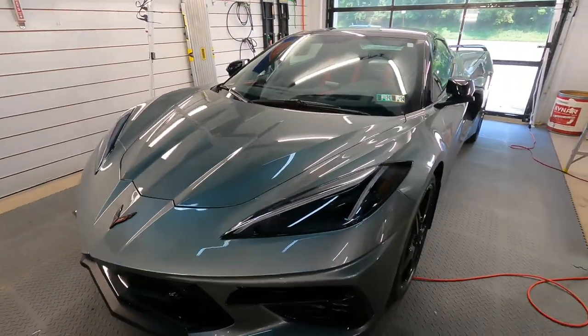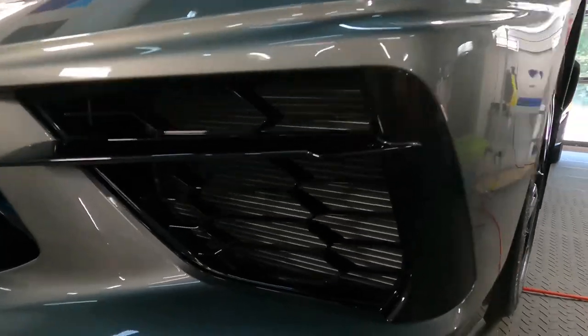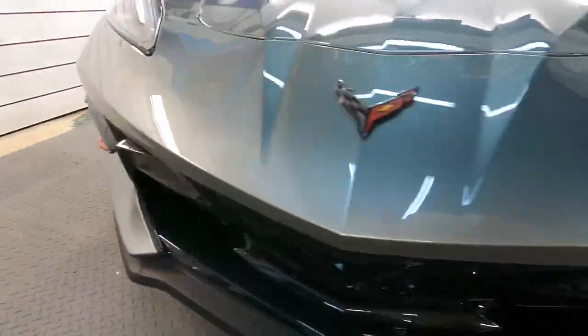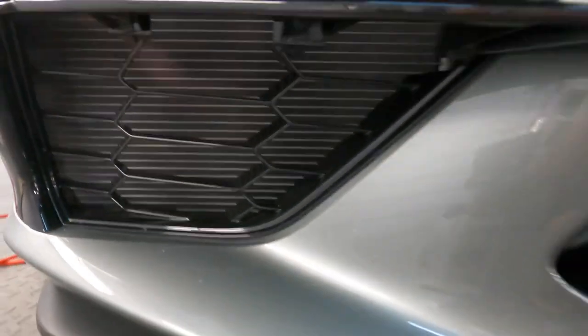Welcome back to the channel, good friends. Brian from Apex Detail. For all the C8 fans, owners, and enthusiasts out there, I'm going to show you how to insert or install the Paragon Performance Grill Guards that protect the radiator fins from getting damaged from any type of debris — rocks, branches, leaves, bugs — anything that can fit through those holes and get back into the fins and cause damage.